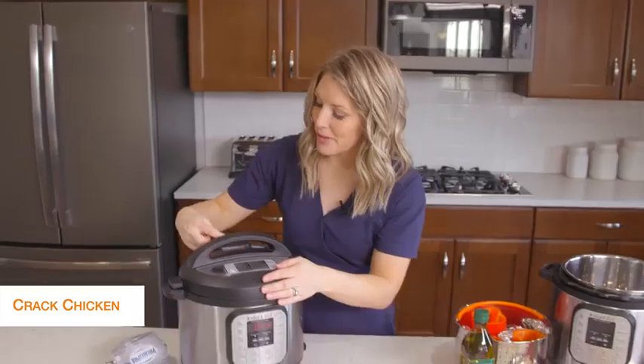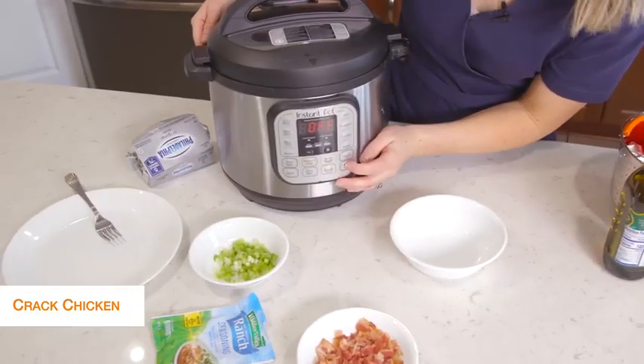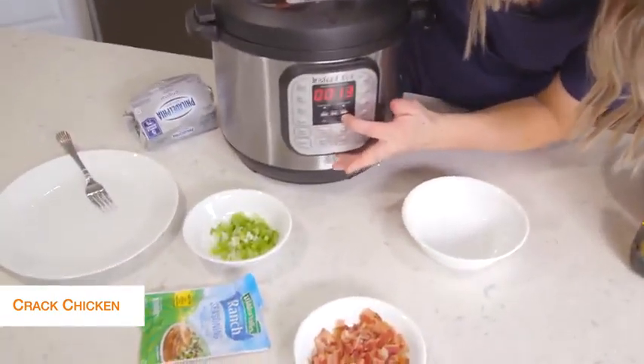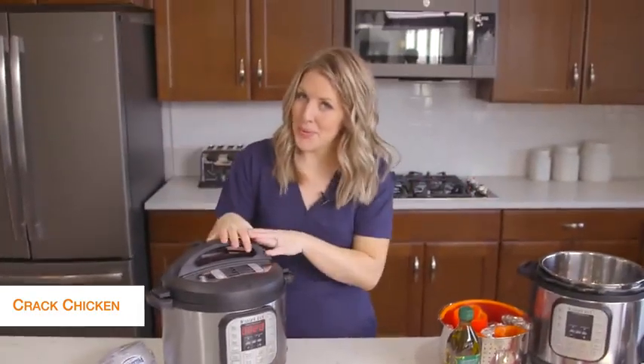Once your lid is on, make sure the little knob is on sealing, not venting. Then we're going to push the pressure cook or the manual button, and because it's thawed chicken, we're going to go to 20 minutes. Once you set the timer, you can just walk away.